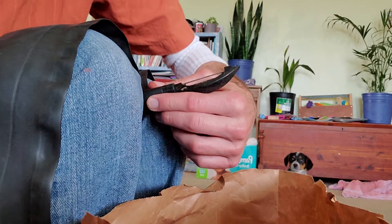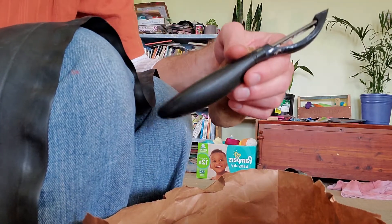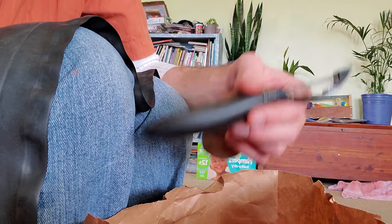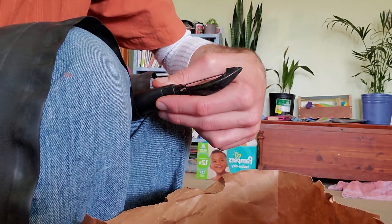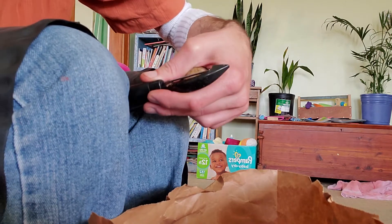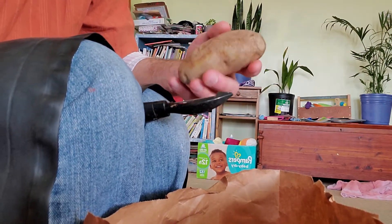Okay, so we're peeling, and this was slipping and sliding all over the place. What do you want, Pete? Not Peaches, Hazel. Hey, stay away from the bag, please. Slipping and sliding all over the place, so I got my piece of bicycle inner tube between my knees. And now we got pretty good grip.